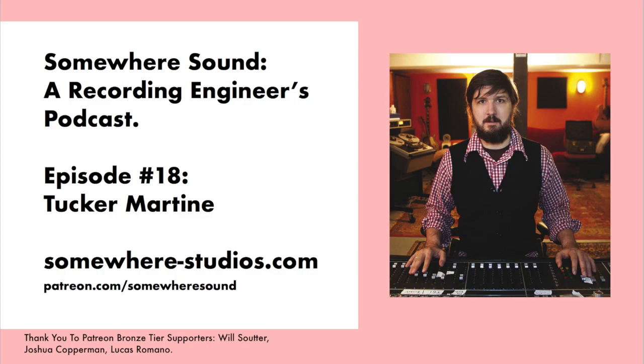Hi Tucker. Hi, thanks for having me. Thanks for coming on. Usually with guests, I like to talk a bit about their approaches to recording different instruments. Maybe if we start with drums — do you have any kind of go-to techniques, methods, favorite mics?